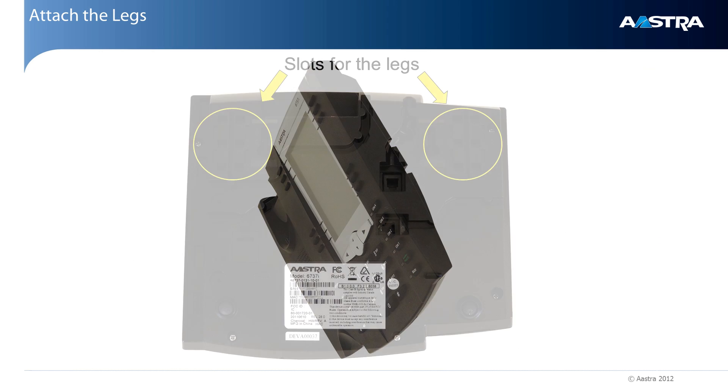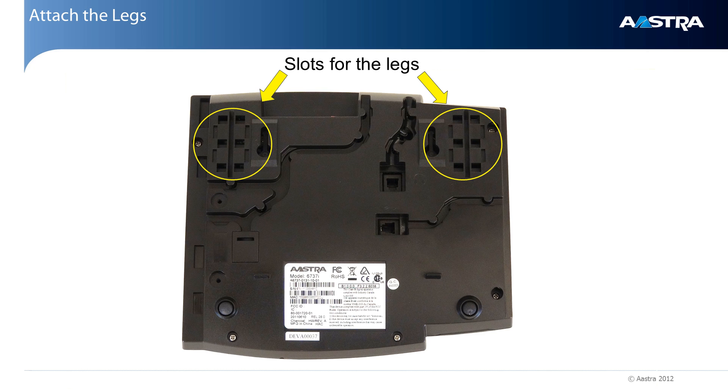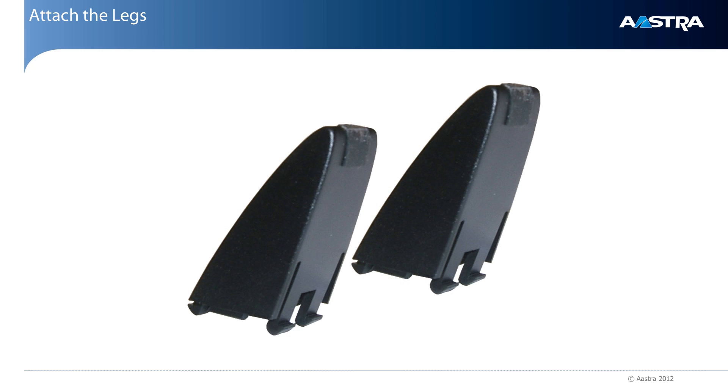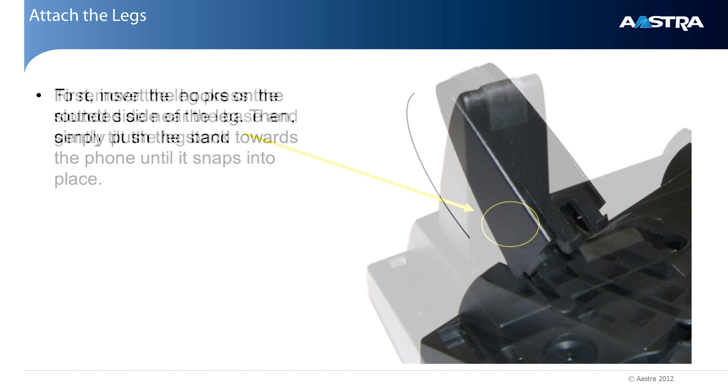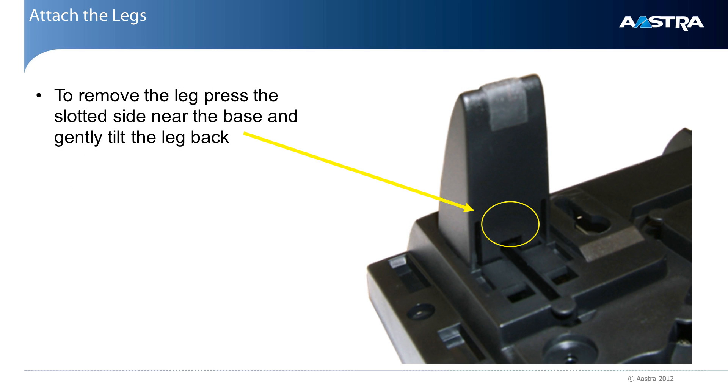Now let's turn the phone over and look at the bottom of the phone. The first thing we'll look at is how to attach the legs. The legs can be positioned in four ways. You can use the two front slots or the two back slots to change the angle of the phone. You can also turn the legs around 180 degrees. This will give you two additional angles for changing the height of the phone. To attach the legs, insert the hooks on the rounded side of the leg first. Then tilt towards the phone and the other two hooks will snap into place. To remove the leg, gently press at the base, releasing the two hooks that just snapped into place. Then tilt the leg back and remove.